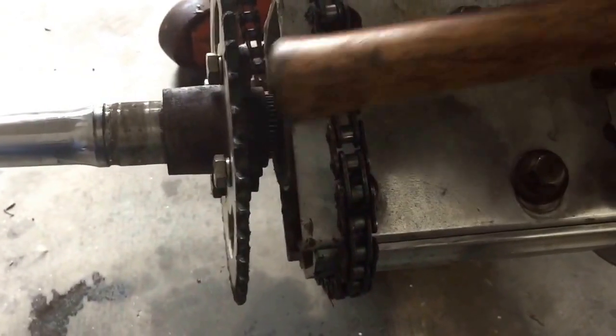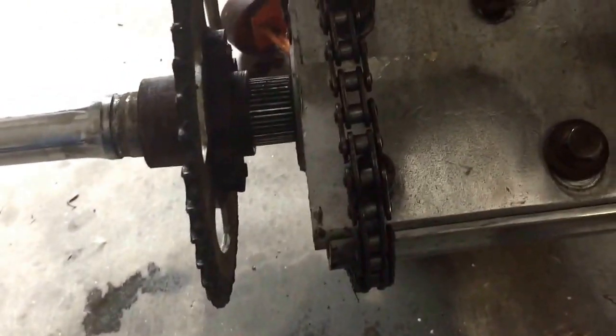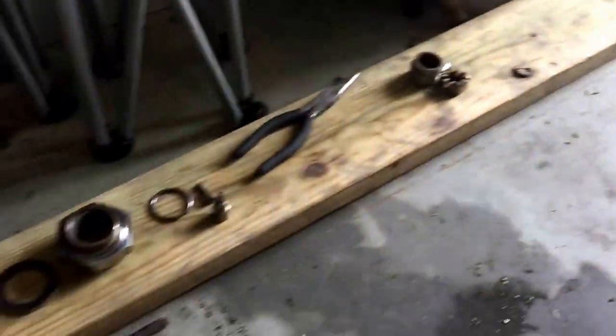Next you want to remove your sprocket — sometimes you've got to give it a few light taps. Slide your sprocket off. I like keeping things aligned.